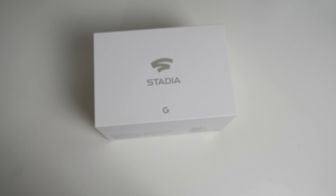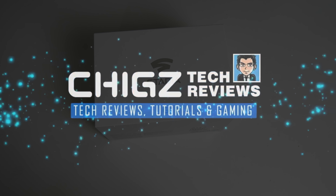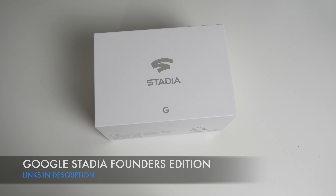What's up guys, Chiggs here from Chiggs Tech Reviews. Today I've got my hands on the brand new Google Stadia Founders Edition. It's finally arrived and this is supposed to be the future of game streaming, and I do look forward to testing this out for myself.